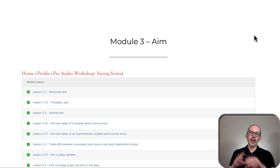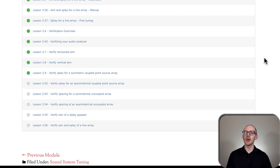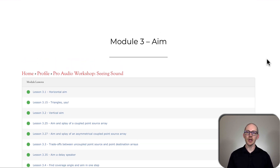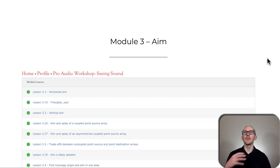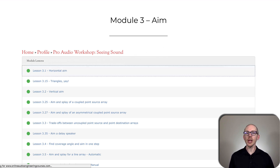We are in the aiming portion of the Sound System Tuning Roadmap, and all of these lessons are just about different ways to aim speakers, either as a solo unit or to combine them with other speakers. Module 3 is kind of a monster — there are a lot of lessons in here. I updated this a few months ago and added several more to make it more complete, to cover as many of the most common, most important situations I have run into. I can't go through them all in detail, but I will go through them quickly to give you an overview.